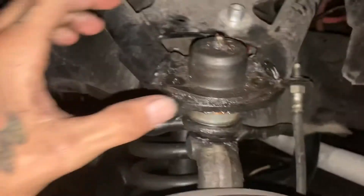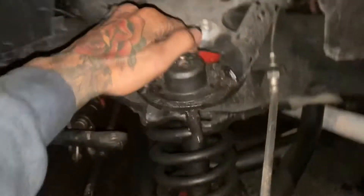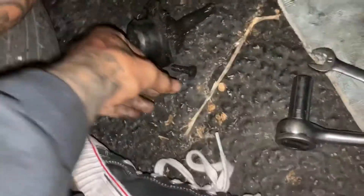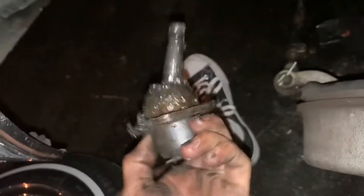The nuts are out, now I'm gonna see if I can try to lift this up and out. That was scary. Look at that old one — it's goosie goosie, dude. Look at that. I am no expert in ball joints but that don't look good to me.